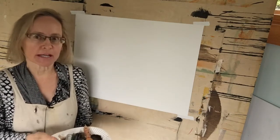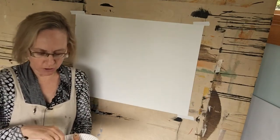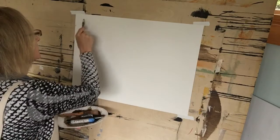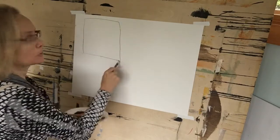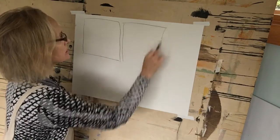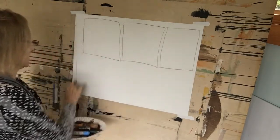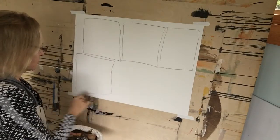I'd like for you to take out a sheet of paper and then mark off six areas. I'm using a china marker here, but you could use a pencil or whatever. Just mark off six areas — don't worry, it doesn't have to be perfect.